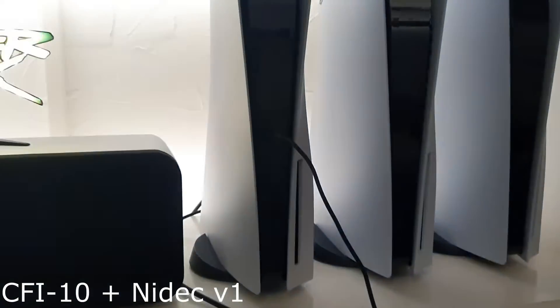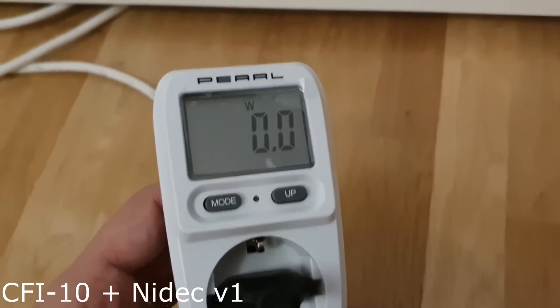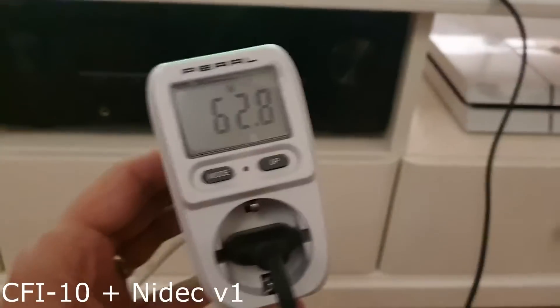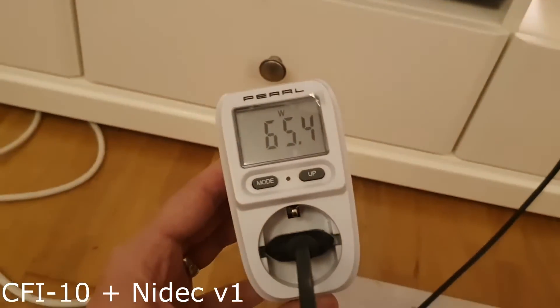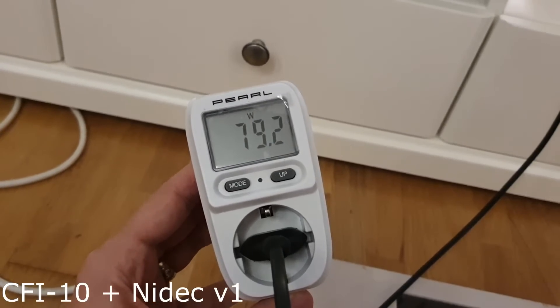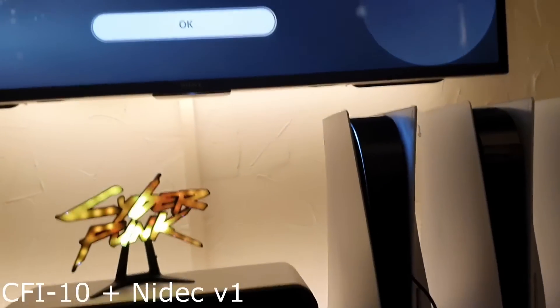The CFI-10 is connected now and I connected a controller so I can use it later. It's starting — we're at 100 watts already. Starting, 65 watts, 67 watts, 80 watts. And I can already hear the coil a bit.